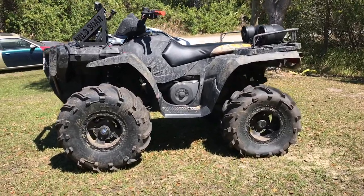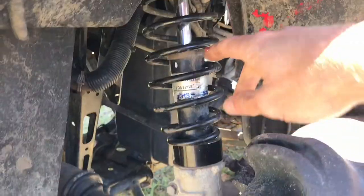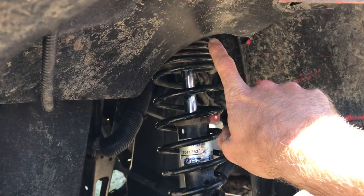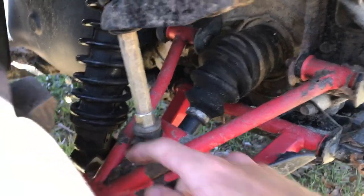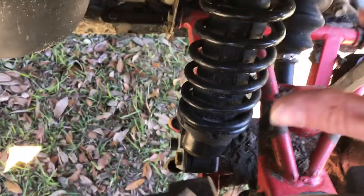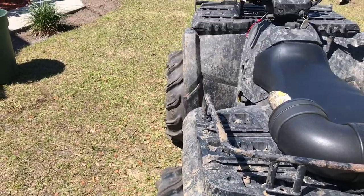It was a four-inch lift, super easy actually. You literally take the top bolt out of the shock, pull the whole shock out, put in the little spacer, and there's also a spacer that goes up top — it's tucked up in there, can't see it. The back was pretty much the same: spacer up top, little spacers down below, and these new little brackets that move the shock to a different location to make it a little taller. The two-inch spacers just push the tires out and make it look real aggressive.